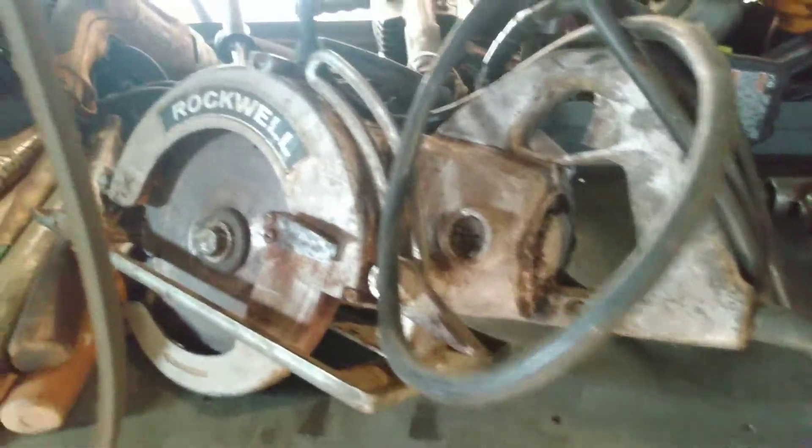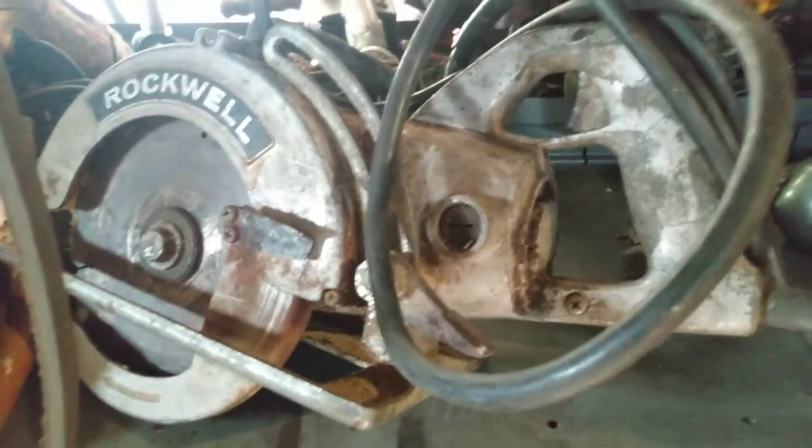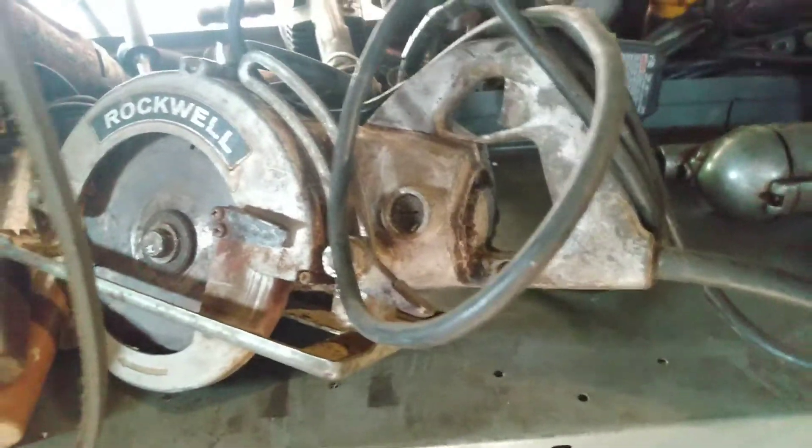There's my Worm Drive Rockwell. I'm really into that. I plugged that in the other day and ran it, and you could just smell the oil and grease. It just smelled like work — you could tell. It just had that real nice smell to it.